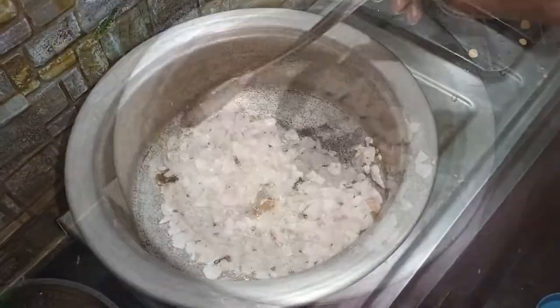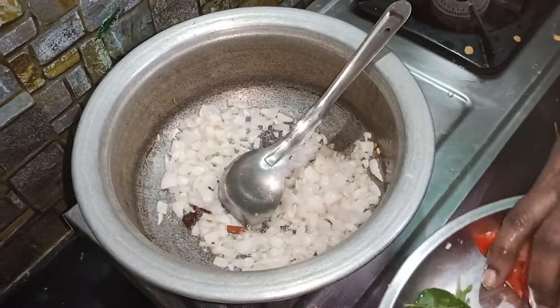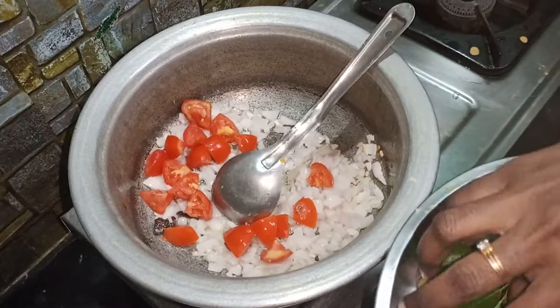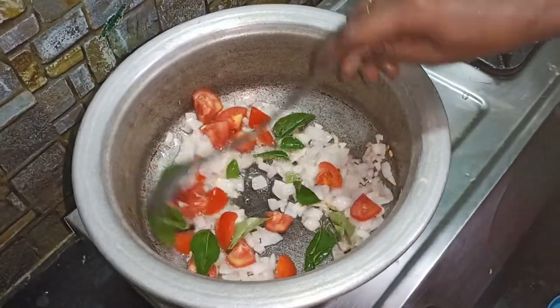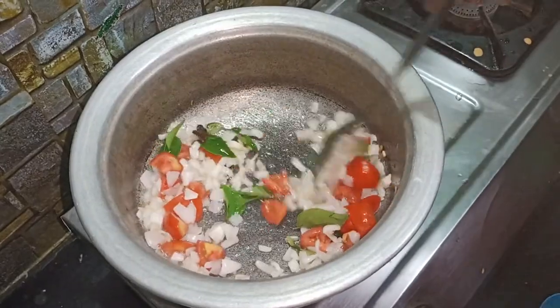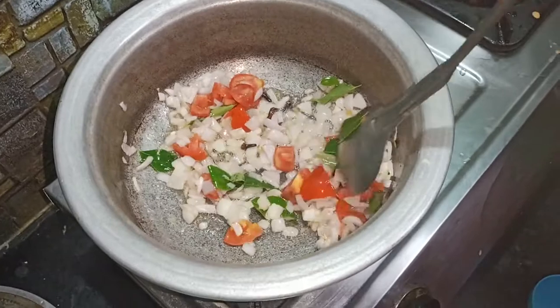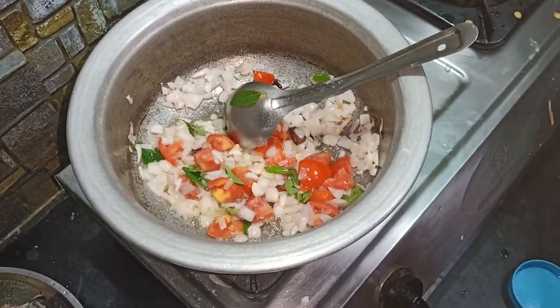We need to make a good one. We will add a little bit to the plate, we will add it to the pan, and we will add the pan.